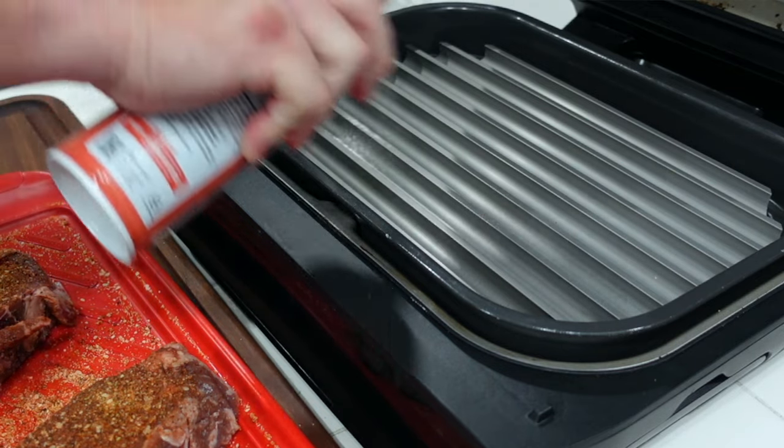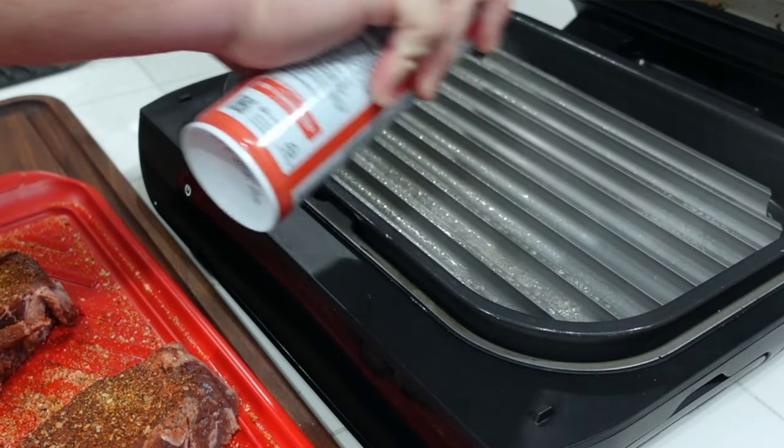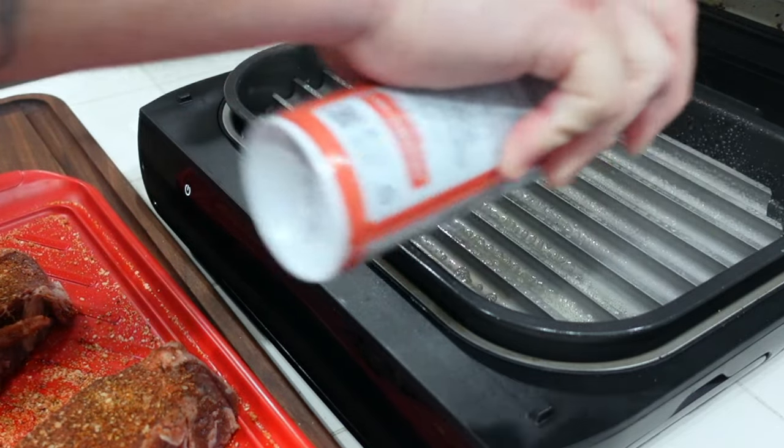First thing we're going to do is get the Sear and Sizzle oiled up — we're going to spray some canola oil all over it. The difference between these Grill Grates and the grill grates on your outdoor barbecue pits and gas grills is that those stay dirty, fired up with the soot. But with these, you actually do clean them — soap and water. You're going to get a patina on them eventually, but you clean them because you do not want buildup on these Grill Grates, because it'll cause your Foodi Grill to smoke indoors.